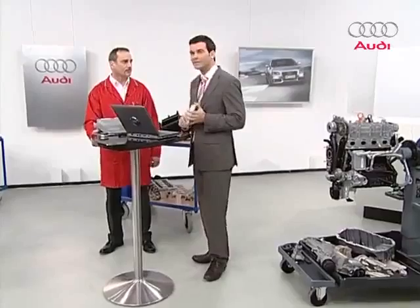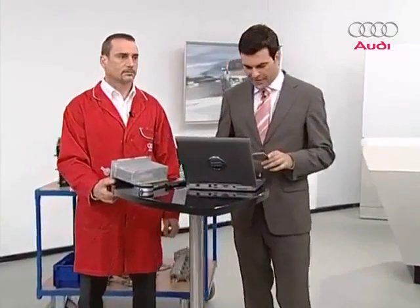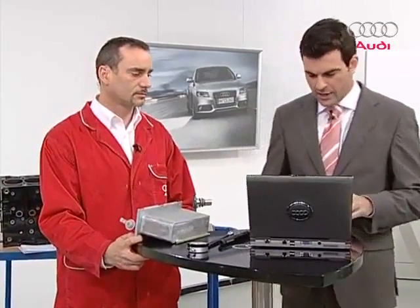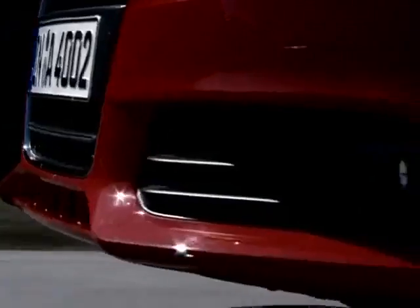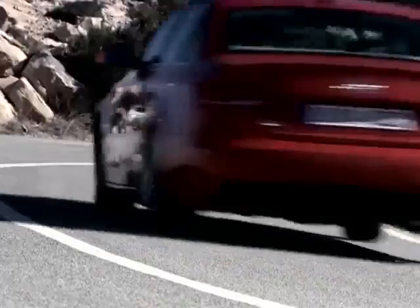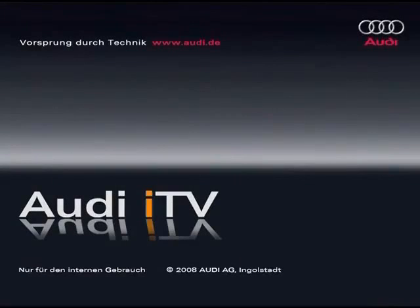Thanks for being on the show, Ralf — we'll be seeing each other again soon. Thanks to all our audience for your questions. If yours didn't come up, you'll find them all collected on Audi ITV.net after the show, where you can also view the program again or download it. Don't forget to evaluate the program online under the rubric Quality Feedback at Audi ITV.net. That wraps up this morning. We'll see each other again this afternoon for the second part, covering the turbocharger, fuel supply, and engine management systems for the 1.4-liter TFSI engine.